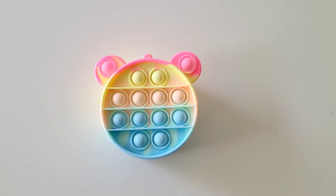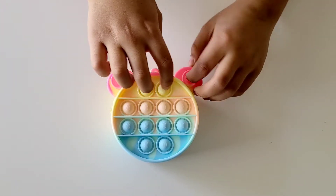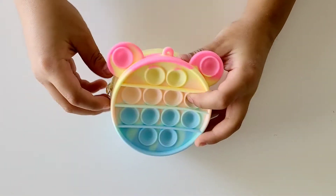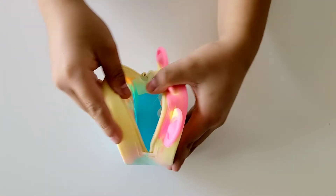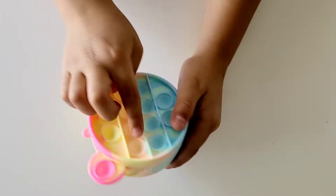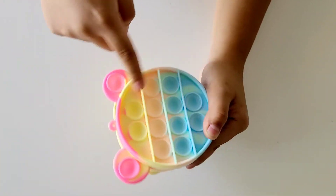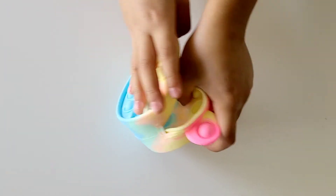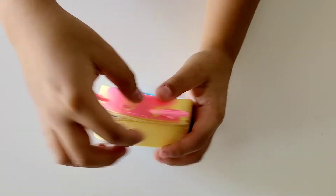I'm going to pop the bubbles. It's pretty cool because it's so big and you can also put your coins in here. Also when you're done popping the bubbles here, you can open the coin bag and then just pop all the bubbles out. Also it has ears.